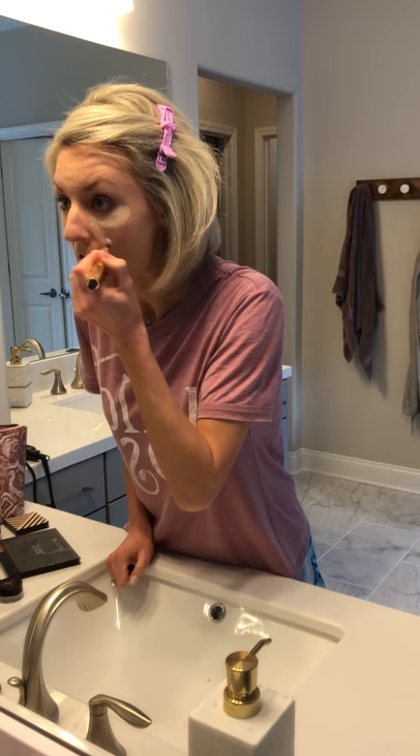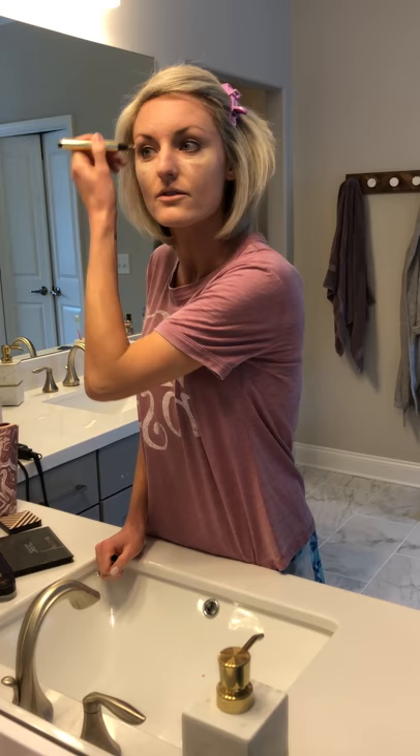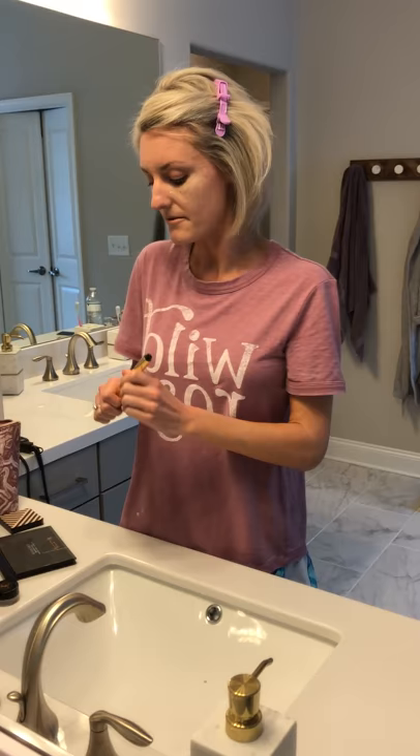You just click a few clicks and put it — I do it under my eyes, and then if I have any blemishes I'm trying to cover up, I'll just do a few little spots. That's pretty much it. I'm going to take my ring finger and just kind of rub it in. I'm sure I could use some type of beauty blender or something like that, but most of the time I'm just going pretty quickly, so this is what works for me.